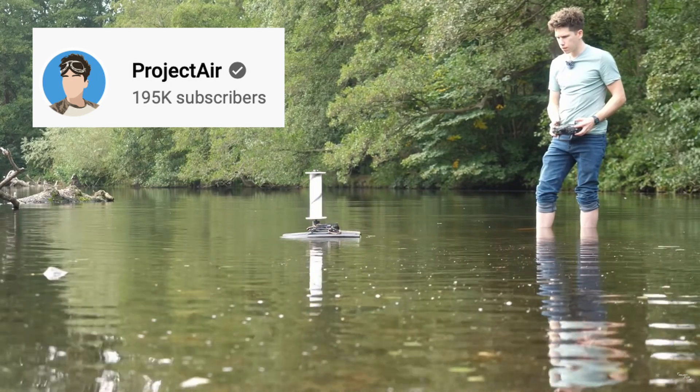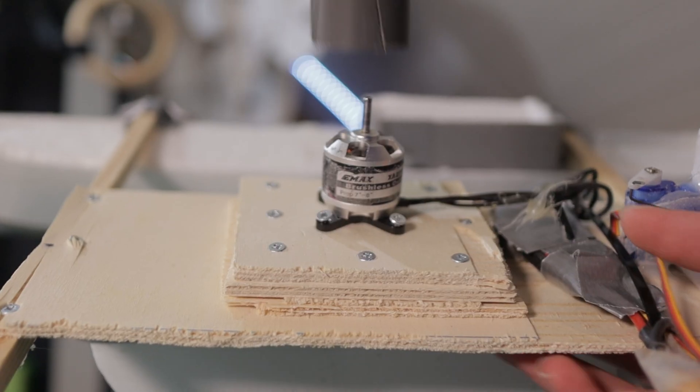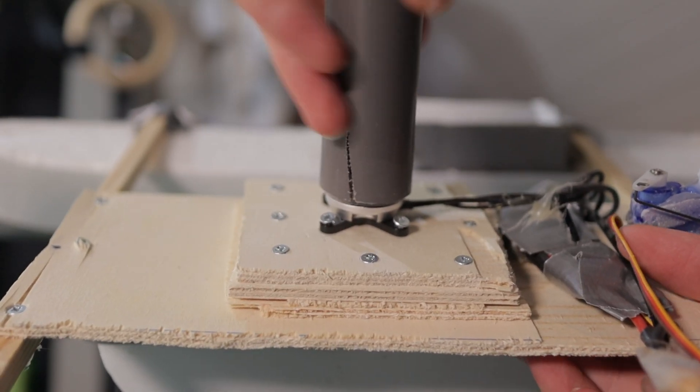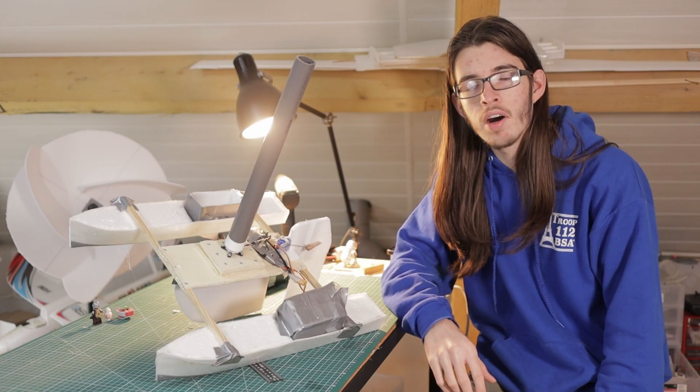Almost nobody on YouTube had made a decent video on it, so I put a PVC tube directly onto the brushless motor, which is probably not a great idea — but hey, it works and it's not overheating or anything.